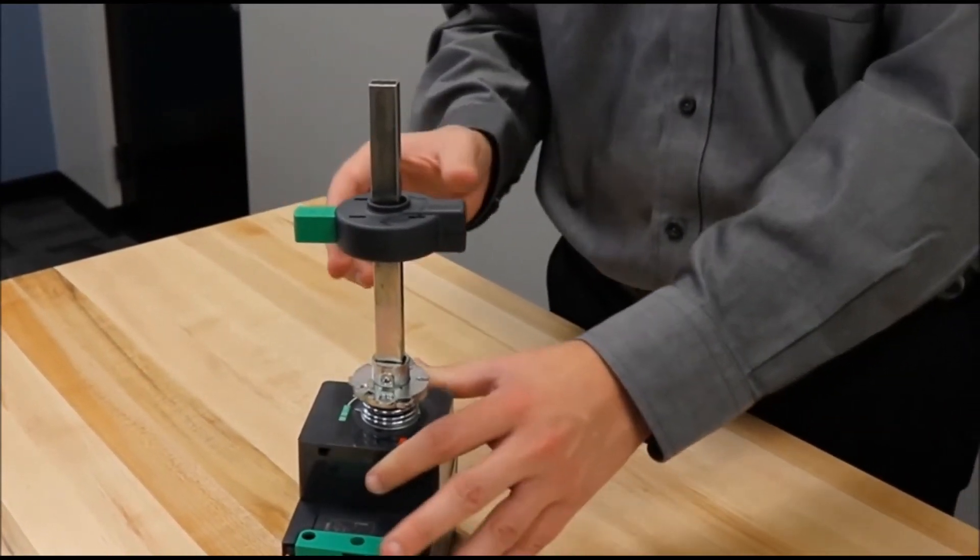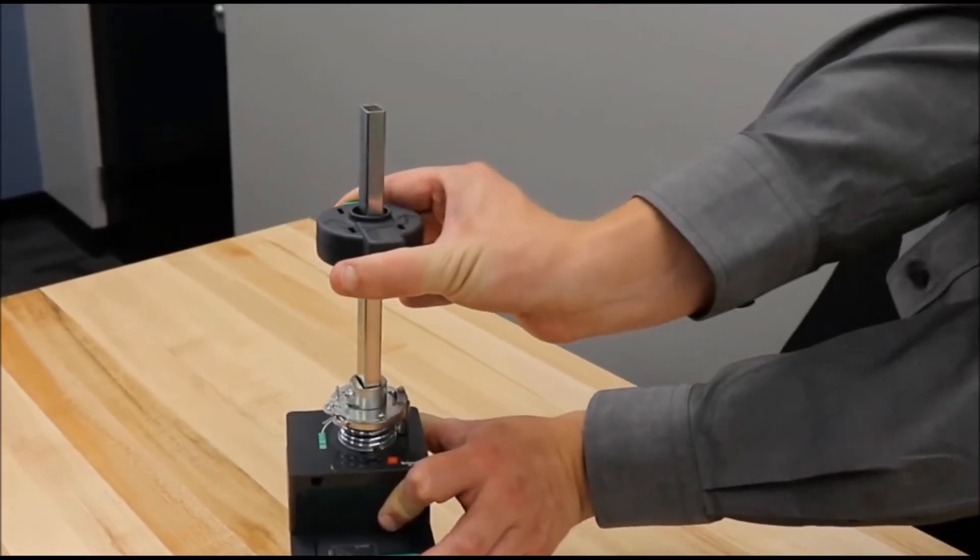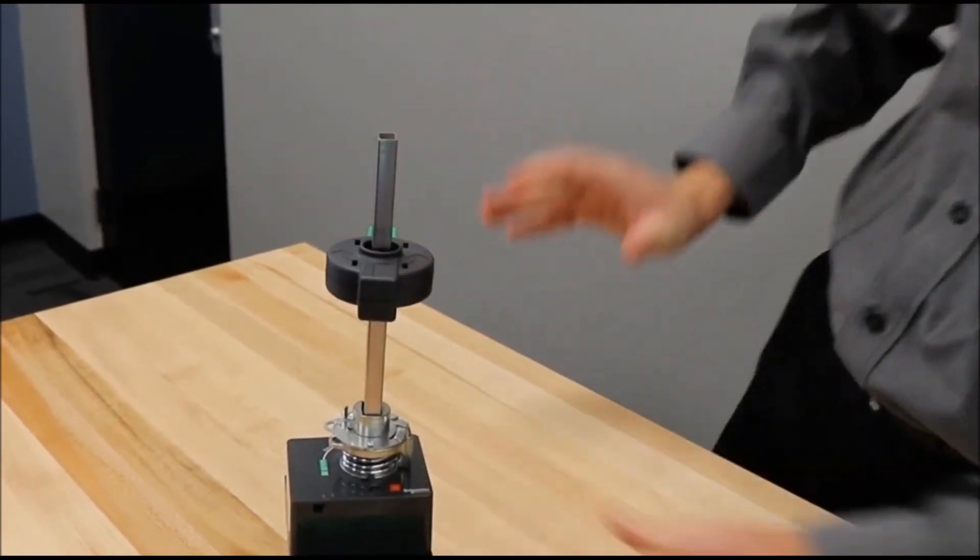When you are ready to operate the breaker, you will squeeze this in and turn it to exercise the breaker.